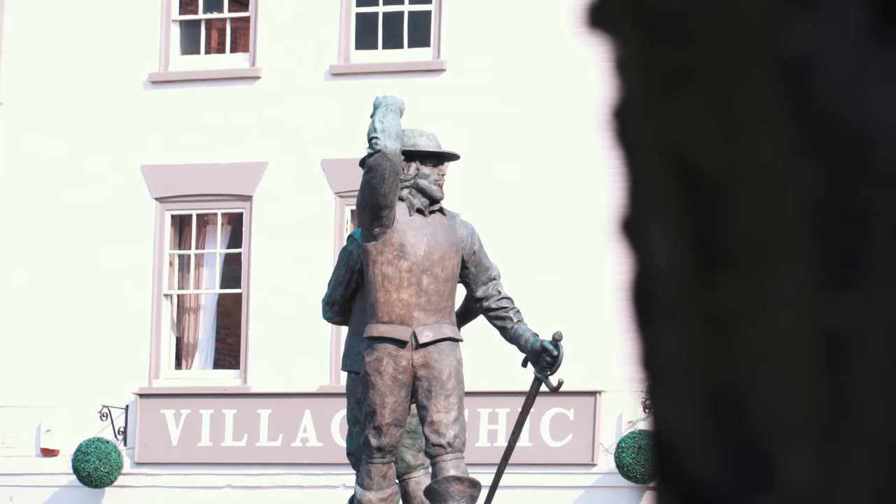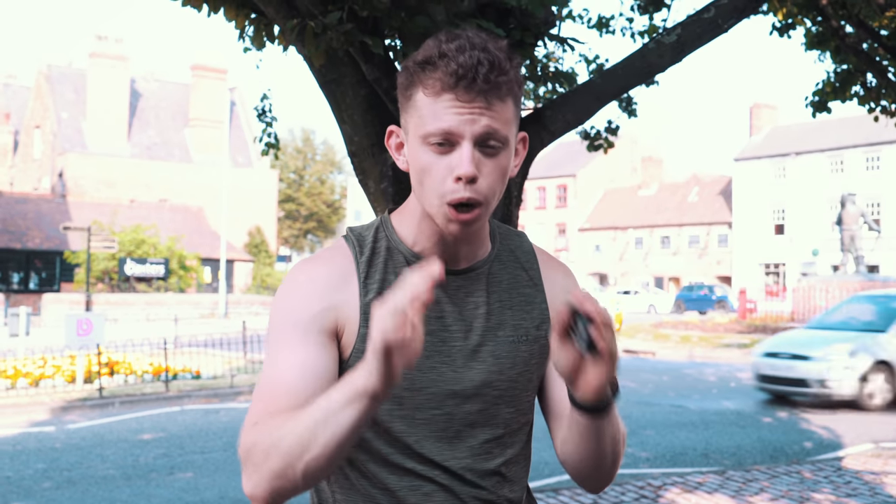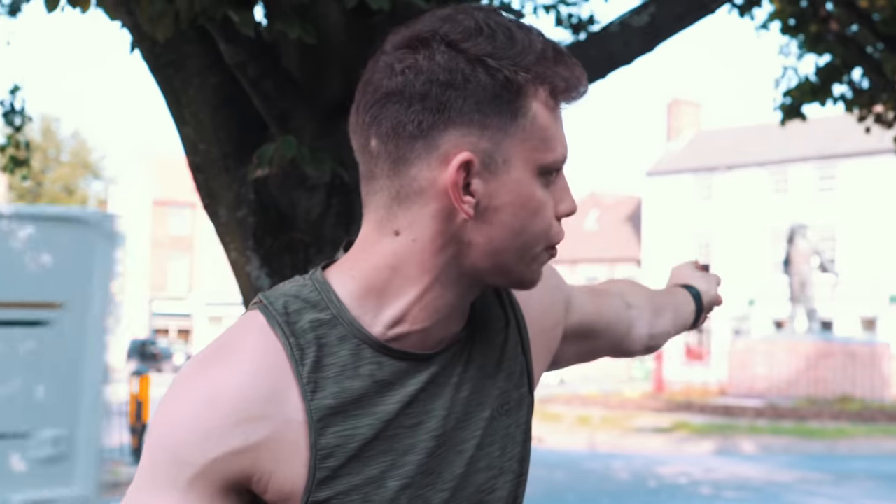We've come out to Newark Town Centre — my hometown — to hopefully get a really cool hyperlapse. A hyperlapse is essentially a moving time lapse. To make this look really cool you need two things: something to home in on and moving objects. We've got both here — a statue over there and all the cars around. However, the gimbal is currently charging in the car because we made the classic error of not charging it when we got it out of the box, and we've been using it all day.